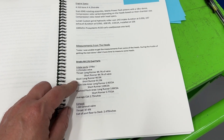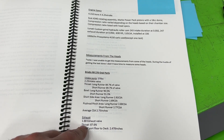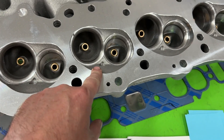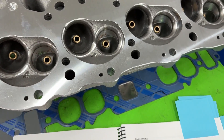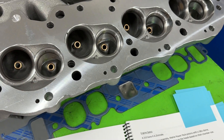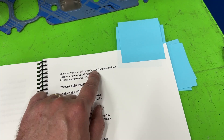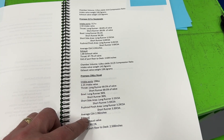The Brodix Race Right 270s had a 2.25 inch intake valve and a 1.88 inch exhaust valve. They came slightly modified from factory — from the factory when you order a Race Right head they have a 119 cc chamber, but this particular set had a 115 cc chamber to get the compression ratio up. Because of that 115 cc chamber, the Brodix Race Rights gave us a 10.6 compression ratio.